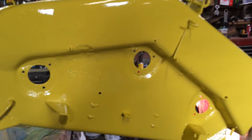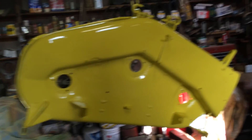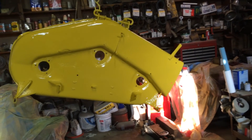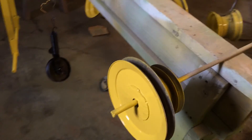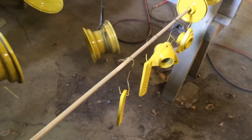Looks pretty nice — nice and shiny. I actually had quite a bit of extra paint when I mixed it, so I got pretty much three coats on the entire thing, inside and out. It should be good and heavy. Didn't see many runs — I don't even think I saw any runs other than what was probably in the paint before.